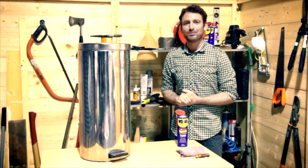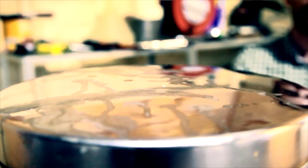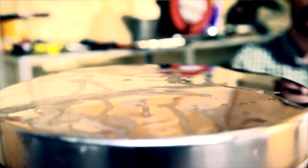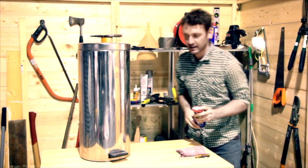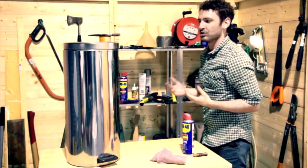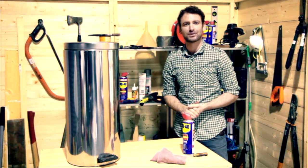The trouble with these stainless steel bins is they look fantastic when they're new, but it doesn't take much for them to end up looking disgusting. My wife won't even have it in the kitchen when it looks like this. But fortunately I have the answer — just grab your can of WD-40 multi-use product from under the sink, give it a good spray and a wipe down, and there you are, good as new. It's also great for stainless steel fridges and splash backs. So there you have it — another problem sorted.